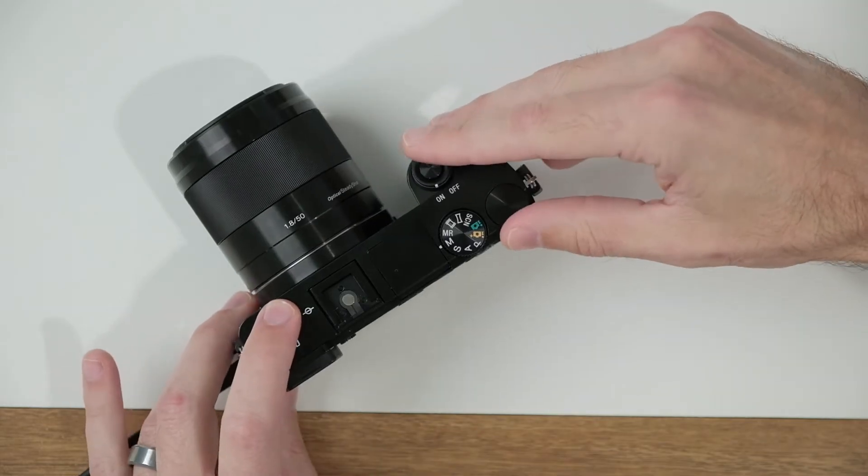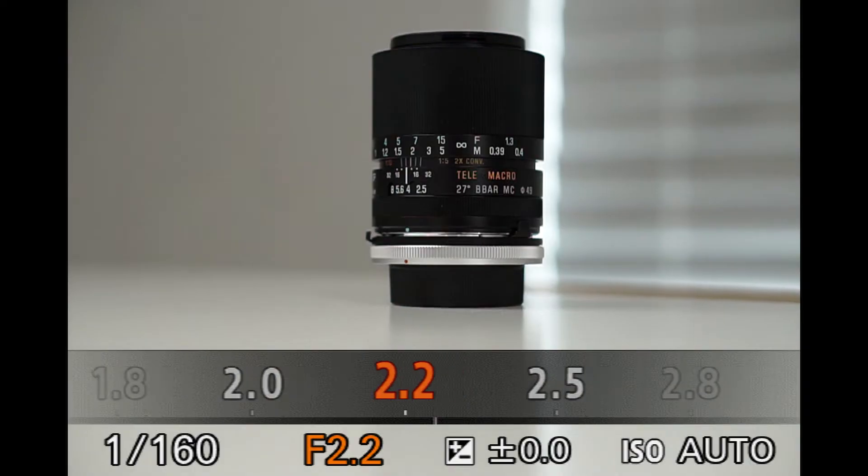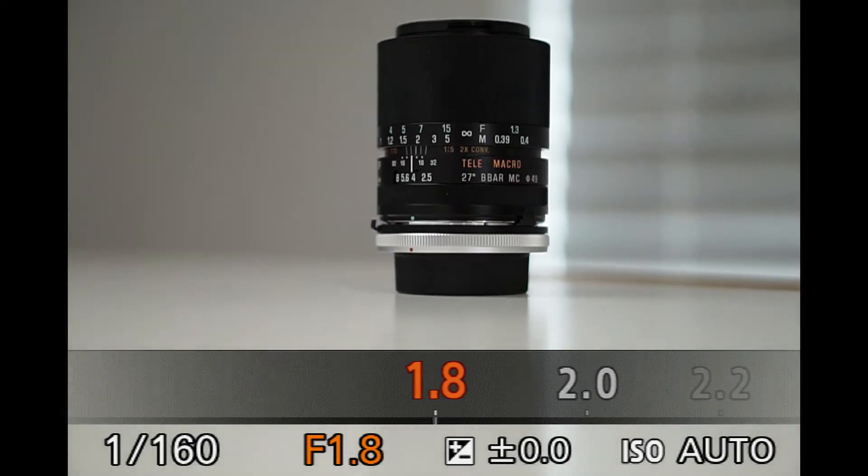This is great for extending the depth of field or increasing the area in focus, commonly used for landscapes where you want the foreground, middle ground, and background to be nice and sharp. If I go the other direction and select a lower aperture F number, that's going to decrease the depth of field, commonly used for portraits where you want the face nice and sharp and the background to be blurred.